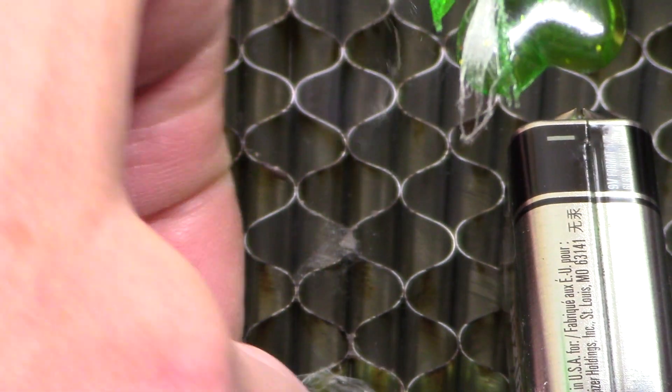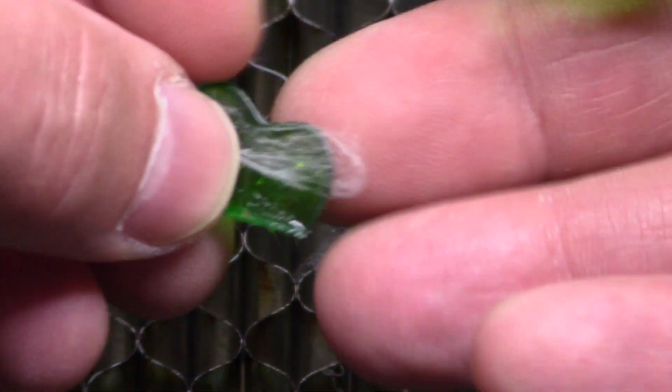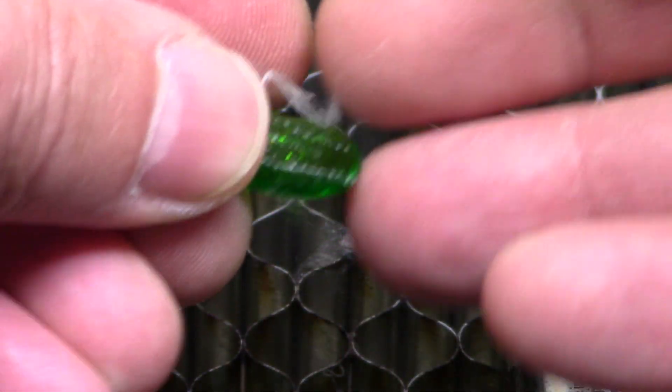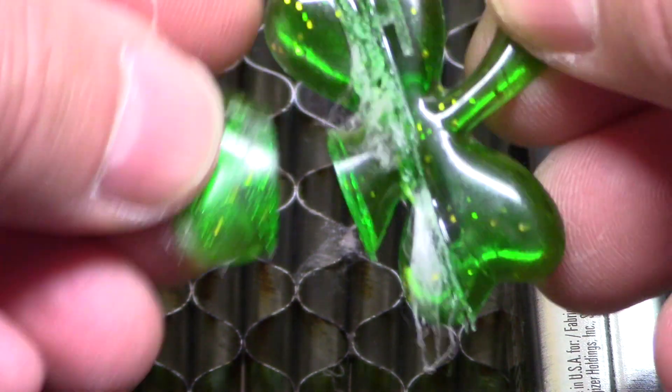Oh man, look at all these fine little wispy pieces of plastic — it's like a spider web. Success though — cut right through this, no problem.